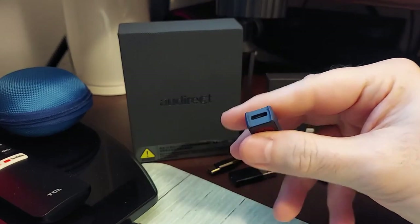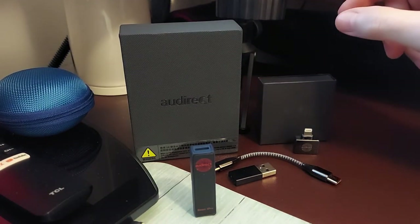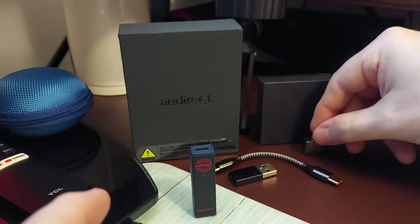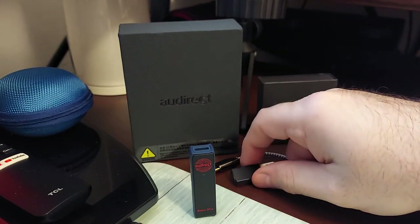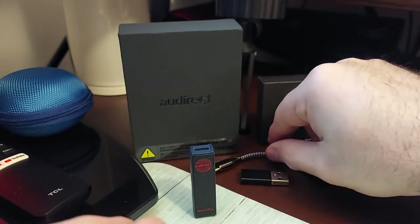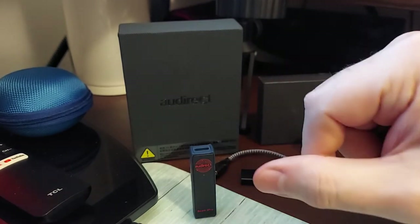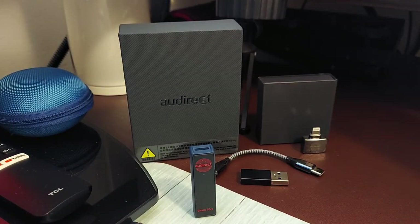It's simple enough, especially once you log the hours in. Short review: it works great. Now let's look at the accessories. This one is gunmetal — fingerprint magnet. You get a Lightning to USB-C adapter for Apple users, a USB-C to USB-A adapter, and also a USB-C to USB-C cable, which is really useful. I have a dozen DACs and amps that never came with a C-to-C cable, so I had to get an aftermarket one.